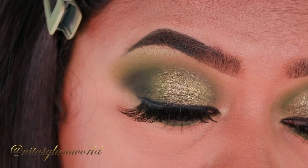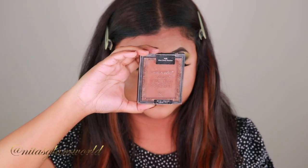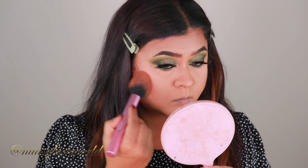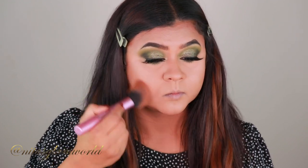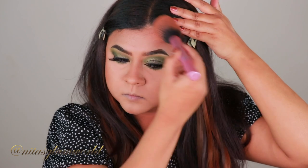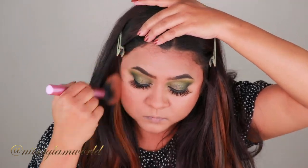Here is the completed eye look — I really liked how it turned out. It's a little colorful but wearable at the same time. To finish the rest of my makeup, I'm taking the Wet 'n' Wild Hot Shady Beaches Bronzer and bronzing up my face to bring back some warmth and color, since that foundation was a little light for me.